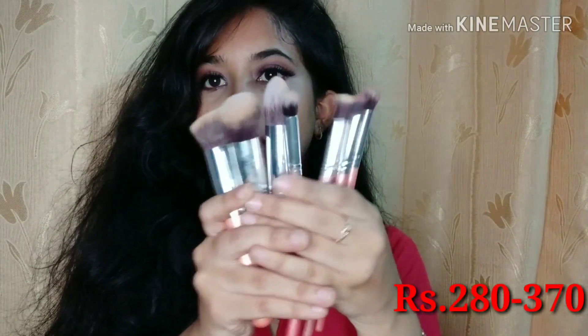Coming to the next brushes — these are mostly for your foundation and eyeshadow. You will get five foundation brushes and five eyeshadow brushes, a total pack of 10. This will retail for 200 to 300. When I bought them I paid around 302 to 332, but now I saw these same brushes for 220 or 230. I'll link to all the brushes in the description. You will get a flat top brush which is really good for foundation.